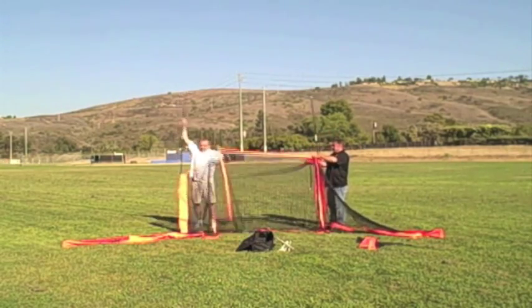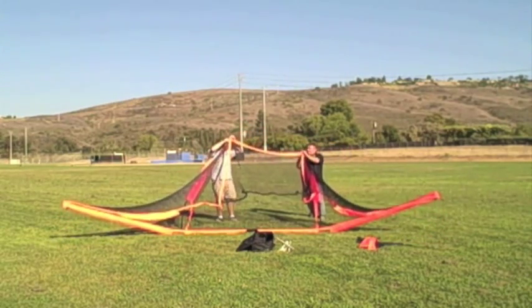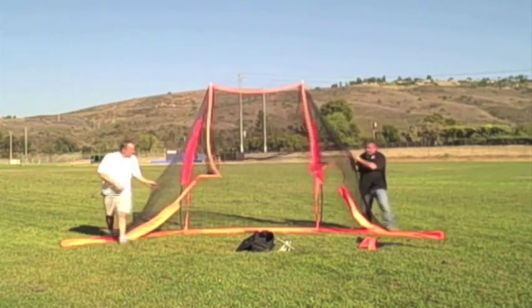Once you get all three pieces together, relieve tension by pushing the poles towards each other into the center, and then loop the little loops over the top of the poles. Then stand the net back up.